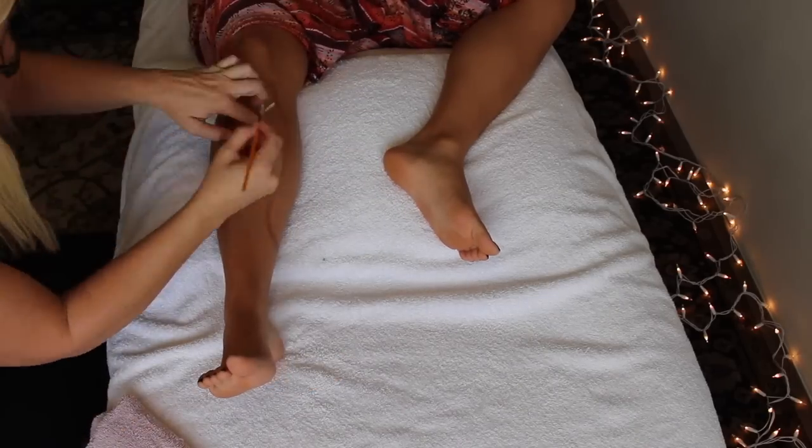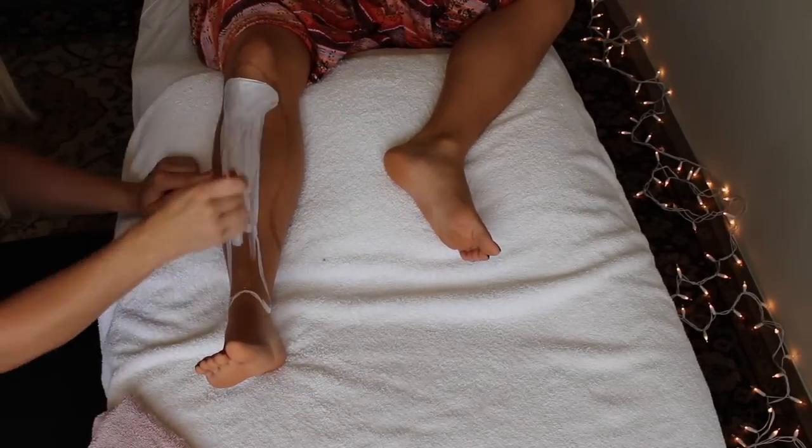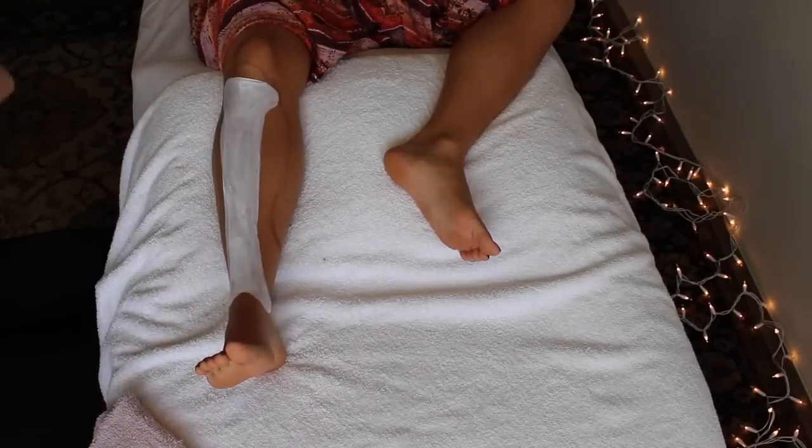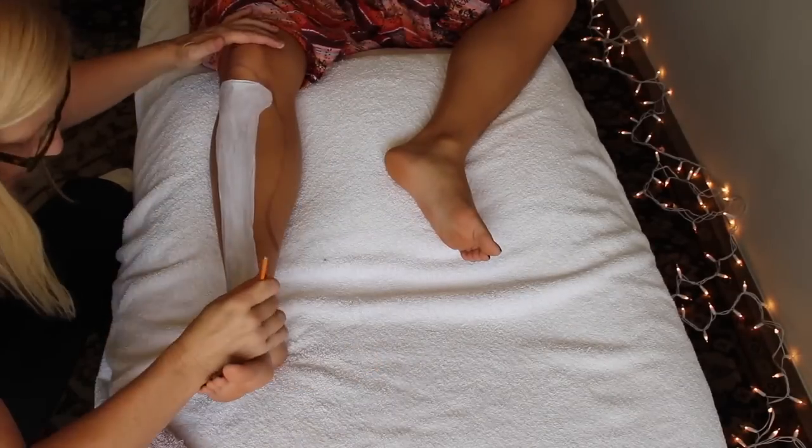Hey guys, today's art-inspired anatomy video is on the tibialis anterior, which is that shin muscle in the front of your lower leg that a lot of massage therapists love. I personally love it — it's one of my favorite muscles.